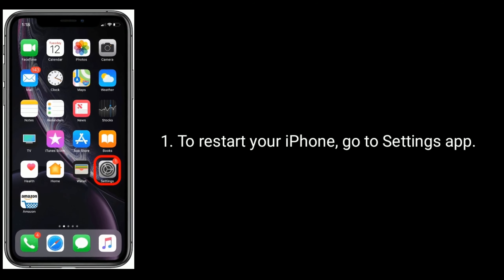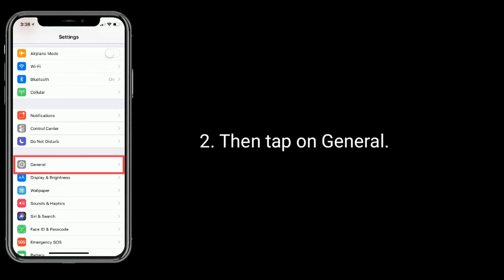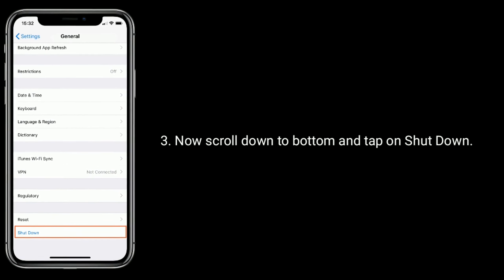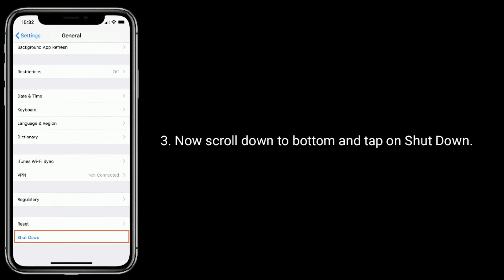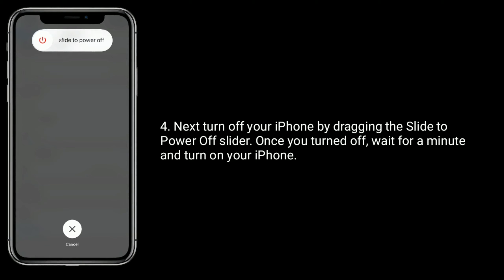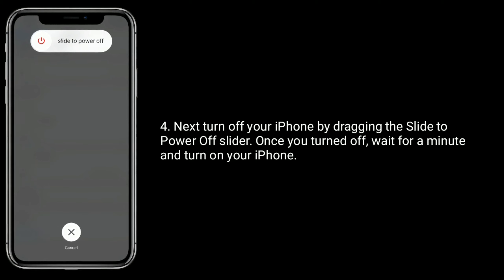To restart your iPhone, go to the Settings app, then tap on General. Now scroll down to the bottom and tap on Shutdown. Turn off your iPhone by dragging the slide-to-power-off slider. Once turned off, wait for a minute and turn on your iPhone.